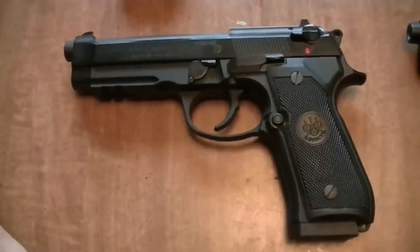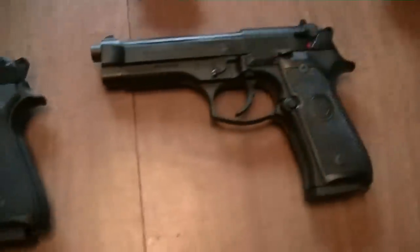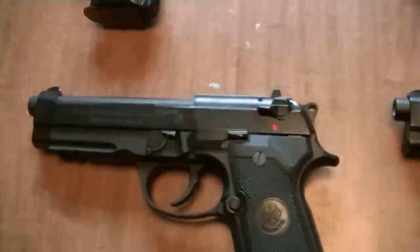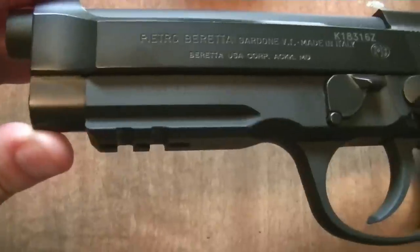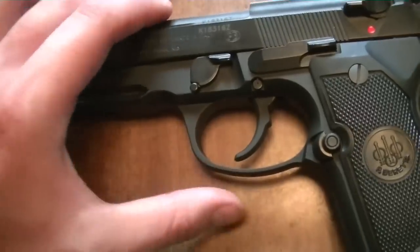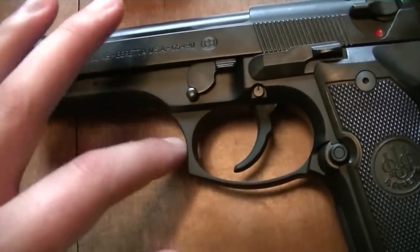The Beretta 92A1 — I love this pistol. I took it out today shooting it, and it's pretty similar to your standard Beretta M9, very similar to it. The only real differences I can see are: you have the Picatinny rail down here at the bottom for a light or some kind of other attachment, and also you have a rounded trigger guard as opposed to the standard trigger guard on the M9.